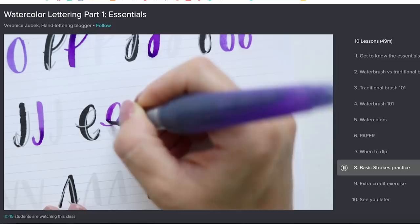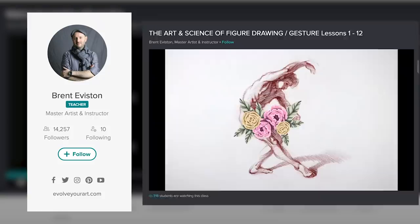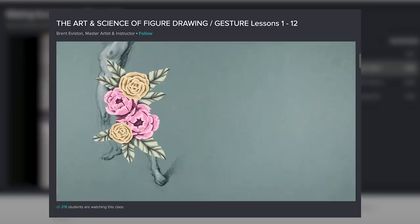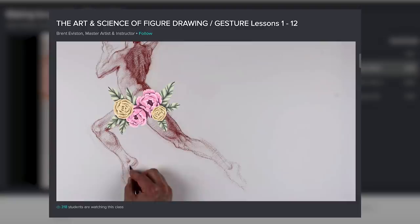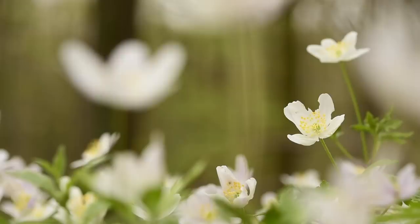I have a great business relationship with the people at Skillshare because they're all about supporting small creators — that's the foundation their company is built on. Every creator on their site puts tons of effort into their lessons, like Brent Eviston and his course The Art and Science of Figure Drawing and Gesture, Lessons 1–12. It's one of those really powerful courses that fundamentally changes the way you do something, full of information and great ways to practice at home. Click the link in the description for two months of Skillshare premium for free — why don't you learn something new today?